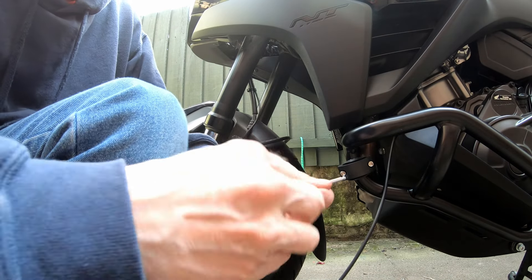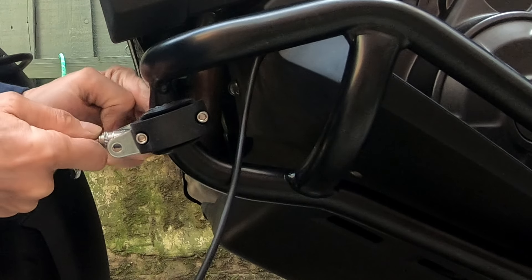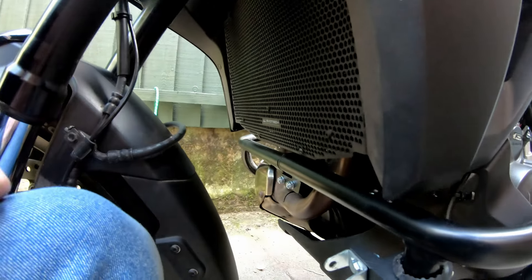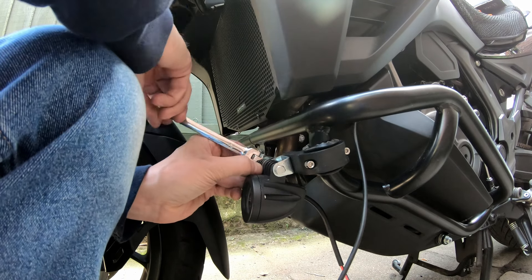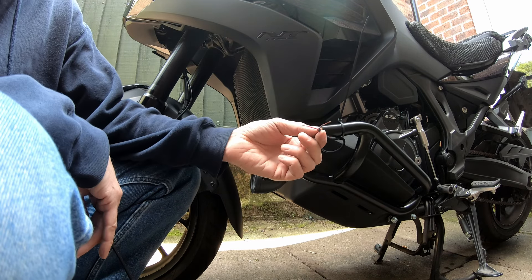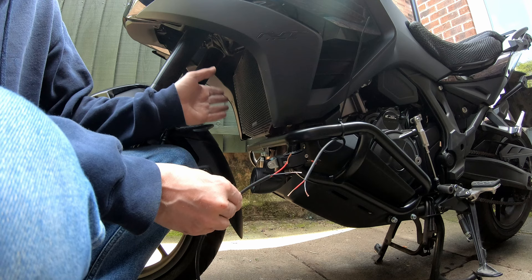It's about level with where the Honda ones were — you can judge by those holes there. Thread lock those bolts and tighten them up. That's solid. Here's the feed from the bike, here's the feed to the light, and this is the feed to the other light. We're going to solder them all together, seal them, and shrink wrap them, then fit the light on the other side.